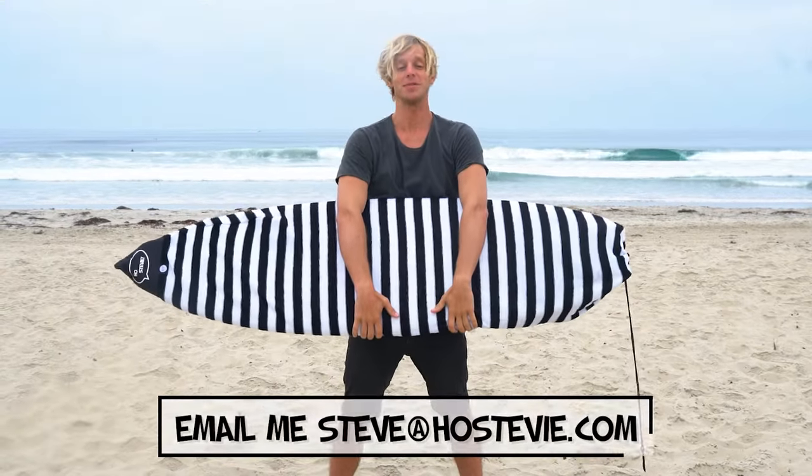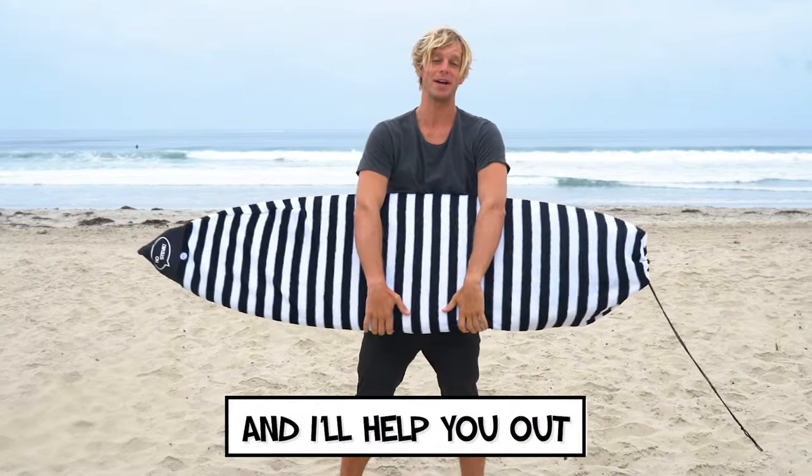If you have any questions, email me at steve@hostevie.com and I'll help you out. Thanks. Hostevie!